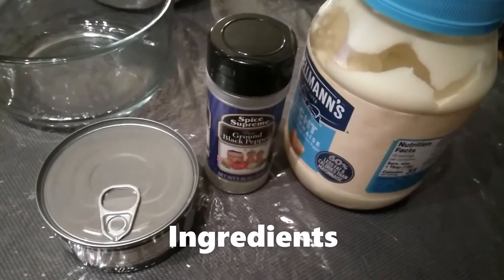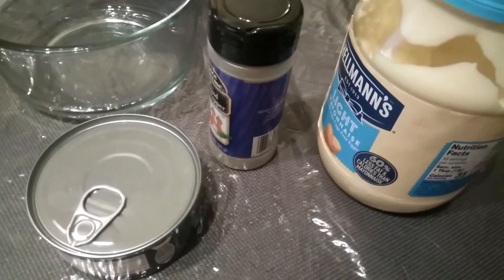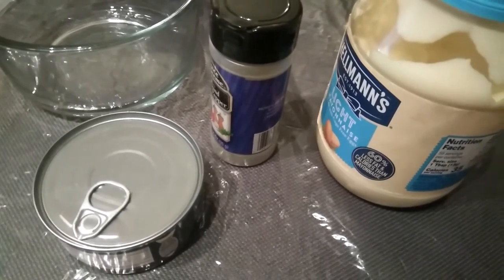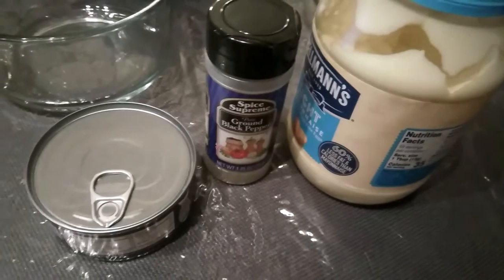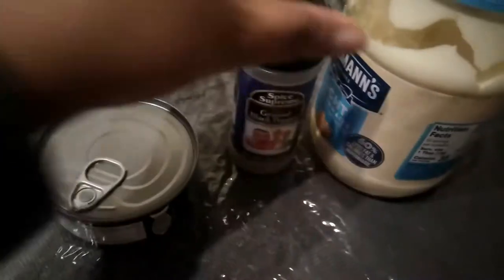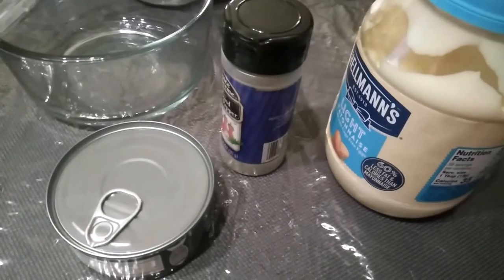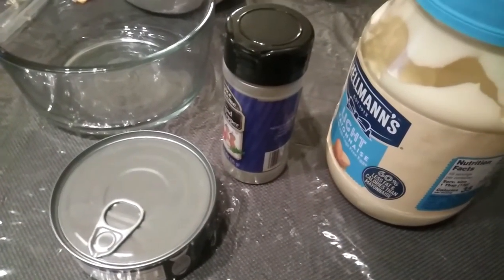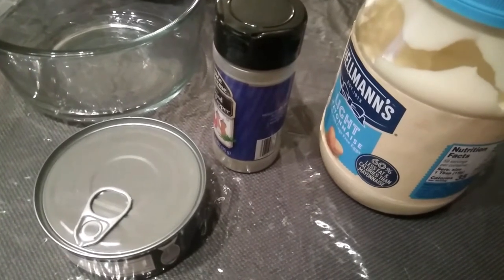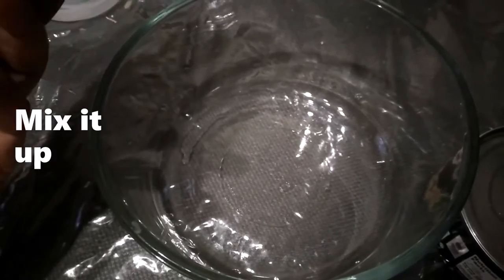Today for lunch it's going to be a tuna wrap on a flour tortilla. I'm going to use tuna, some black pepper, and mayonnaise, and I'm going to add a secret ingredient — stick around to find out what that is.